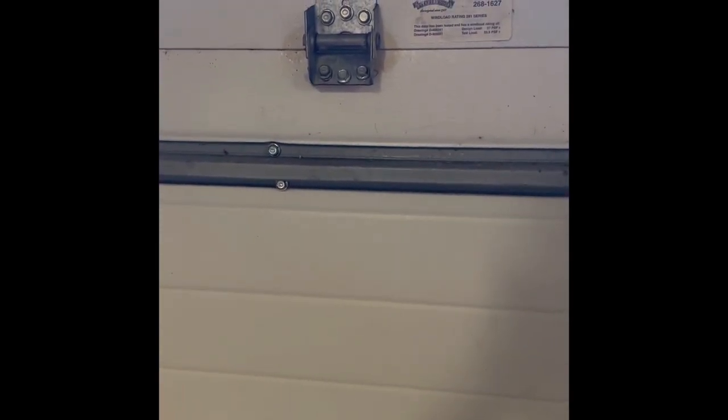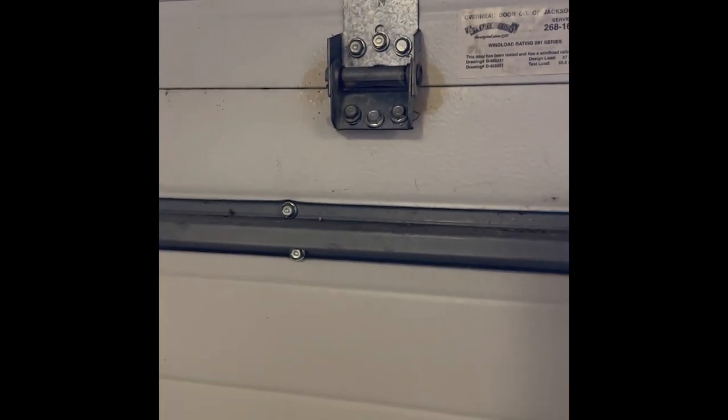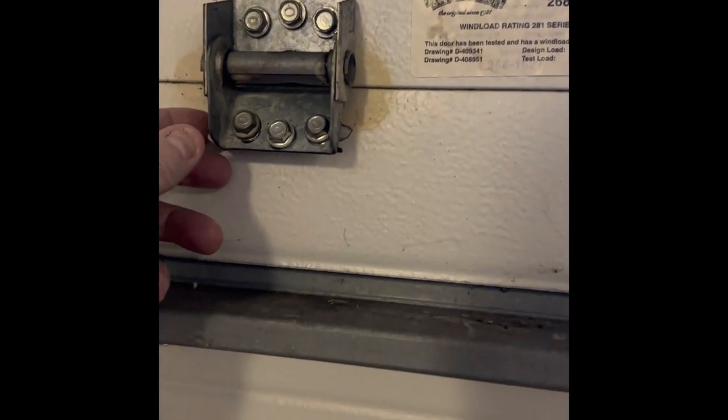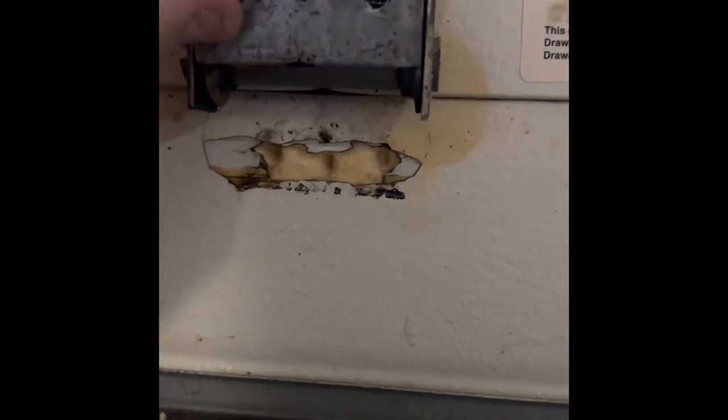Here's a little project we're going to do on a garage door. I'm making this video because I could not find anything about this on the internet. What's happened, if you can see here, is that the hinge between the first and second panel on the door has ripped out of the door. And it's not just the screws pulling out, which people have mentioned on the internet — the entire section of metal of the door has ripped out, connected to the screws.